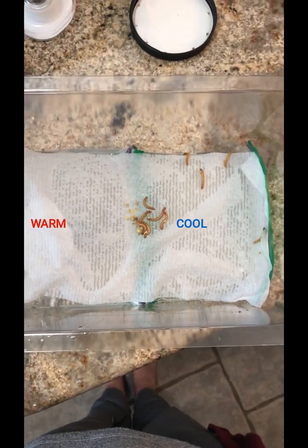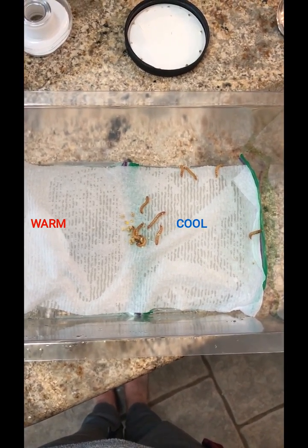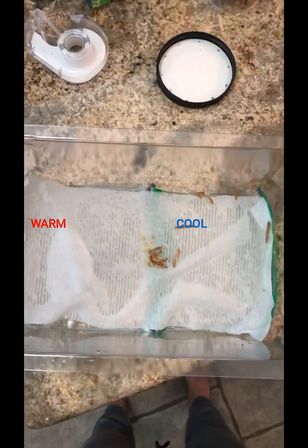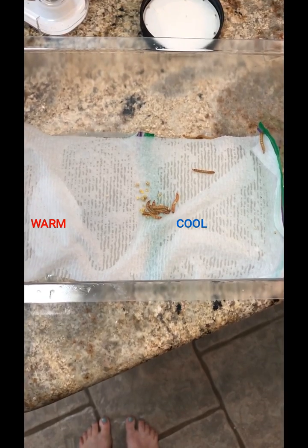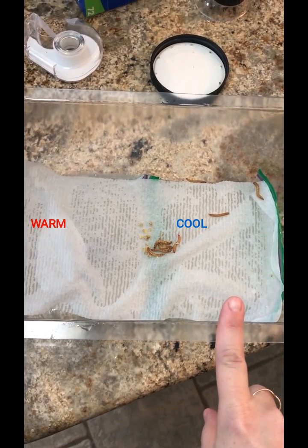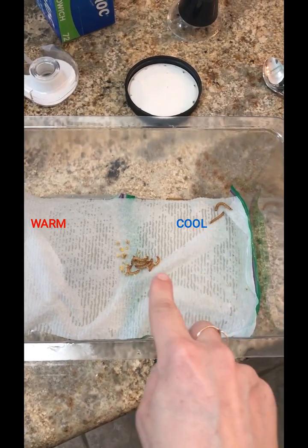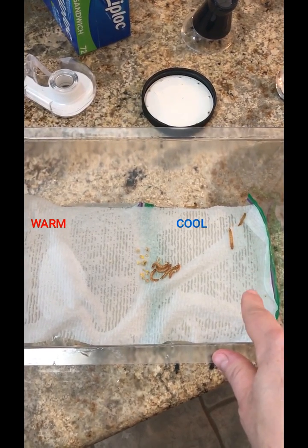We've got about 15 more seconds to go. Time is up — it has been one minute. What do we see? This is our hot side over here and this is our cold side. I see that there are zero mealworms on the hot side. A lot of them are inching their way towards the cool side. We had five in the middle, and five have gone all the way over to the cool side.